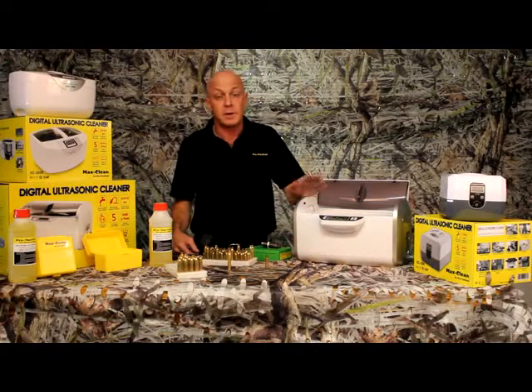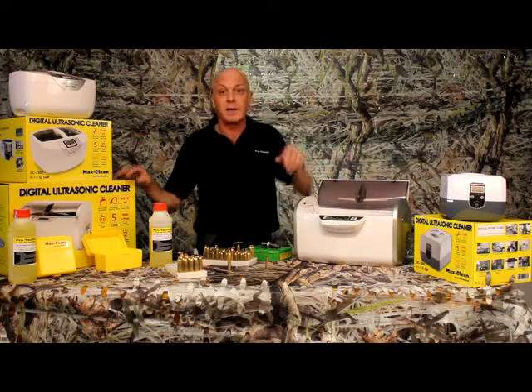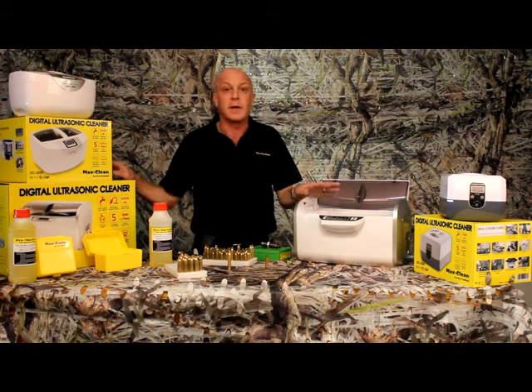Hi, today I'd just like to demonstrate ultrasonic cleaners. The cleaners we have here are brought to you from Pro Tactical. We've got a 1.3 litre, 2.5 litre, and a 6 litre.